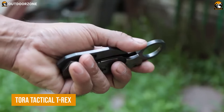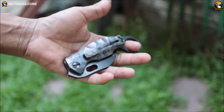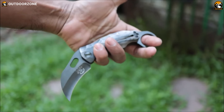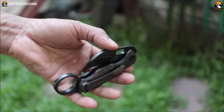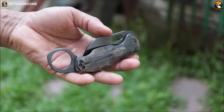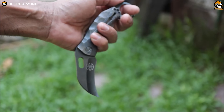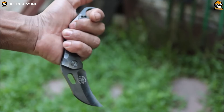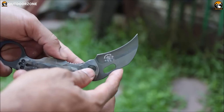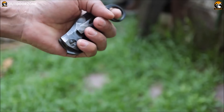This T-Rex knife from Tora Tactical is here to satisfy all those Karambit lovers. Unlike any other conventional ones, this Karambit comes with a reliable and smooth folding mechanism to keep it low-profile. Moreover, its carved blade is made out of high-quality materials to serve like a pro in demanding situations. Obviously, it won't replace any other conventional knives in terms of usage, but as a Karambit, it won't let anyone down.